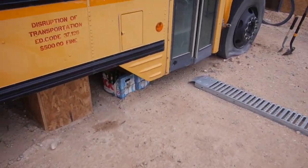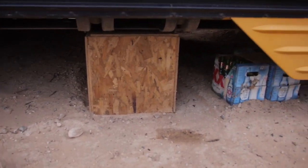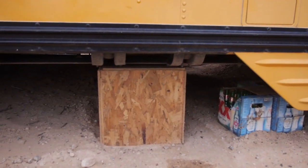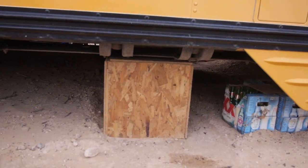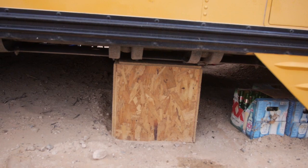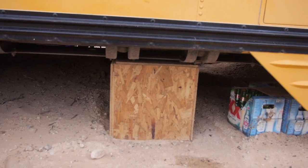I built these wooden boxes and I jacked up the bus maybe an inch or so, set these boxes in place — there's one on each corner — and then put the bus back down, and that really stabilized it a lot. So the bus doesn't move very much at all now.